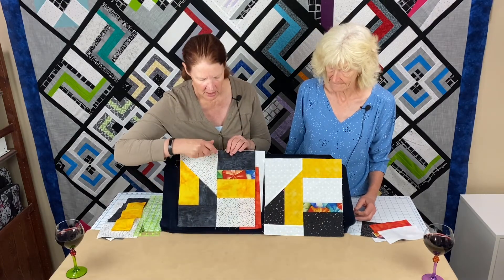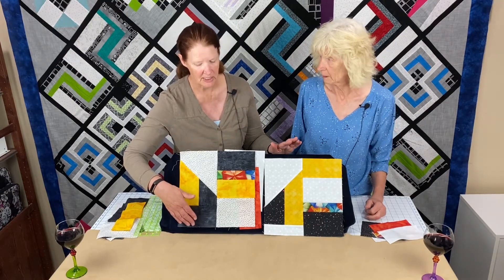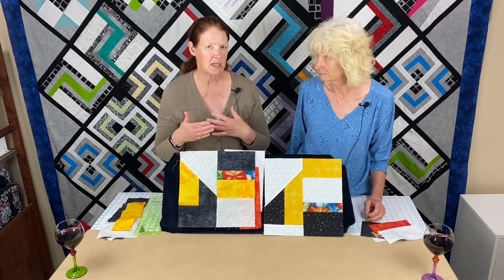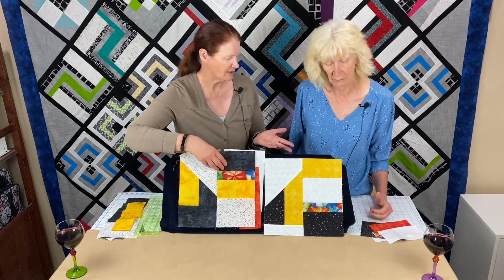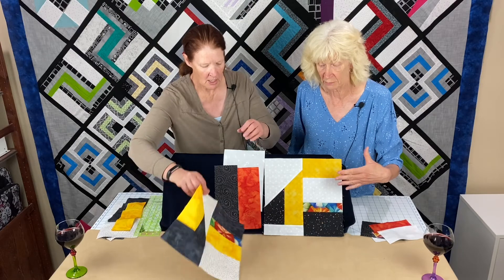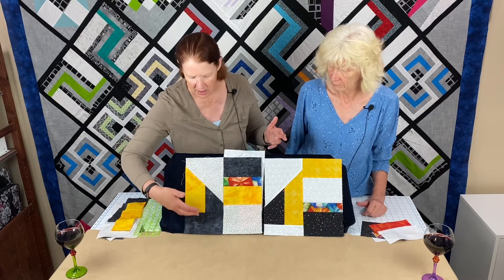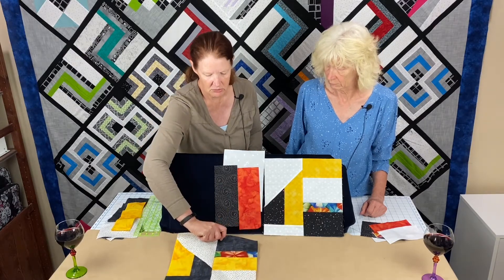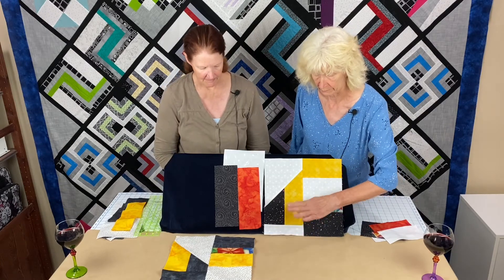I did mine with the make-two-at-a-time method and Shelly did it with the method on the website, so you can see our pieces at the bottom are different. If you do it one at a time, your piece here can vary a lot more — it can be whatever size it needs to be, it doesn't matter. And if you're making two blocks, you're going to need two of those bottom strips.